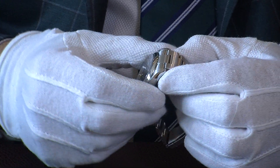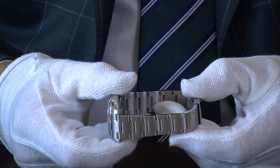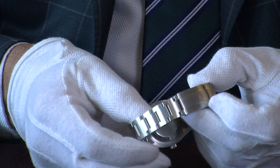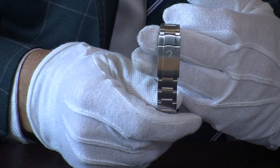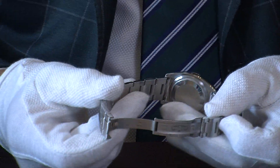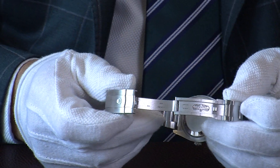Moving to the bracelet, you can see it has the traditional Oyster bracelet — the model we see on the majority of the sports watches. It's very easily adjusted; we can take links out for you. There's a new style clasp with Rolex engraving and logo, and a gentle pull reveals a deployant clasp with a satinized finish.